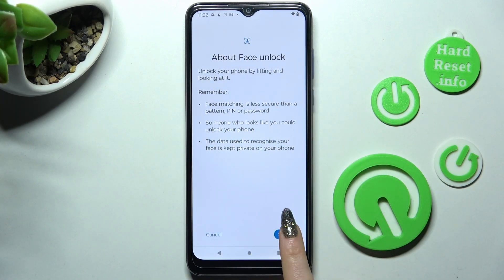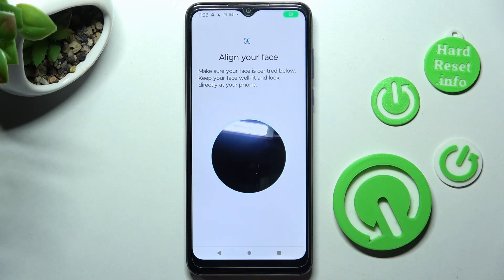Finally, click on Setup again, keep your face in frame, and wait for the 100% mark.